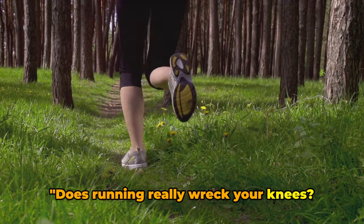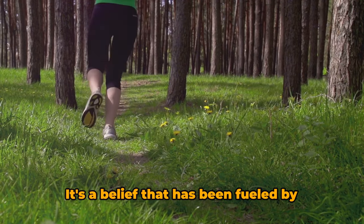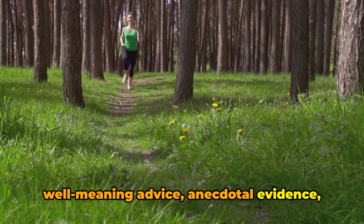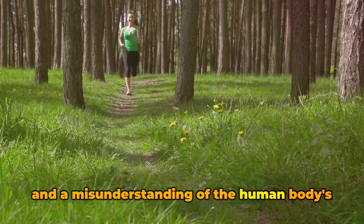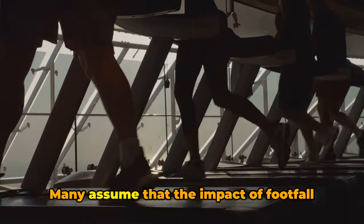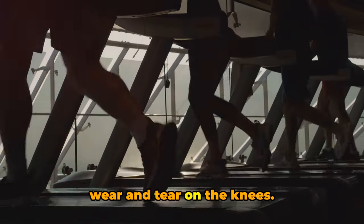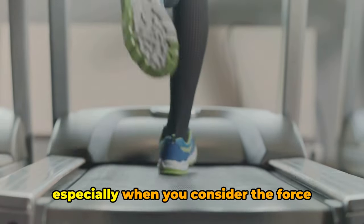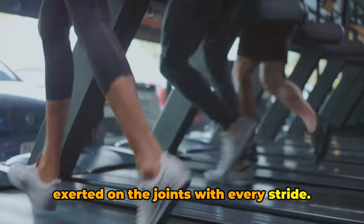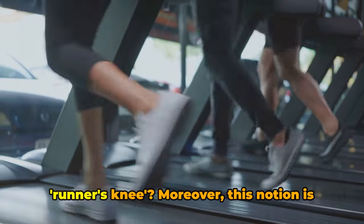Does running really wreck your knees? This myth has been circulating for a while among fitness enthusiasts. It's a belief fueled by well-meaning advice, anecdotal evidence, and a misunderstanding of the human body's remarkable ability to adapt and recover. Many assume that the impact of footfall while running translates directly into wear and tear on the knees — an easy conclusion to draw, especially when you consider the force exerted on the joints with every stride. And who hasn't heard a friend or colleague complaining about their runner's knee?